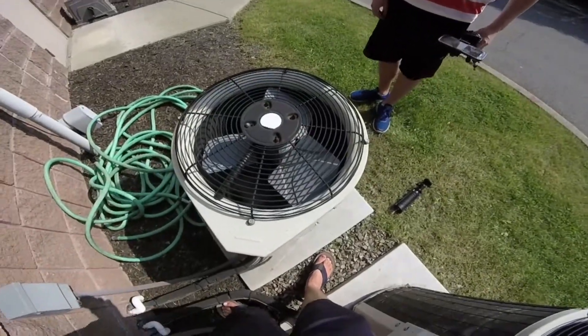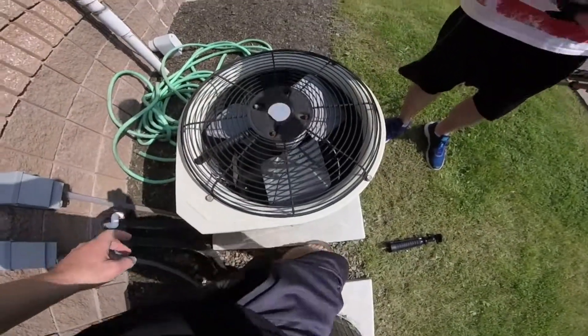It's also from 2004 and it's a two and a half ton. This one is a two and a half ton — it's pretty faded.